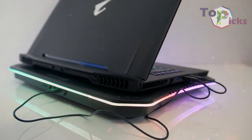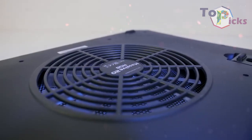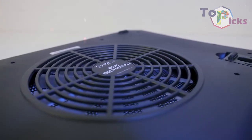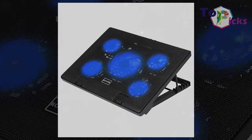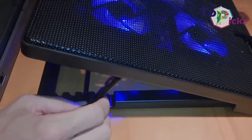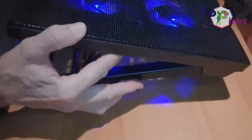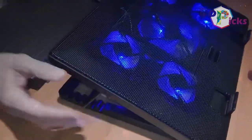Some people may be wondering why bother spending some money on a cooling pad. But some others think that using a cooling pad can avoid their laptop from the danger of overheating while in use. The best laptop cooling pad can also provide a convenient place to situate your laptop rather than using it in your lap.